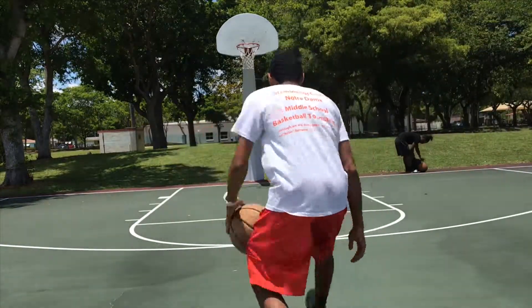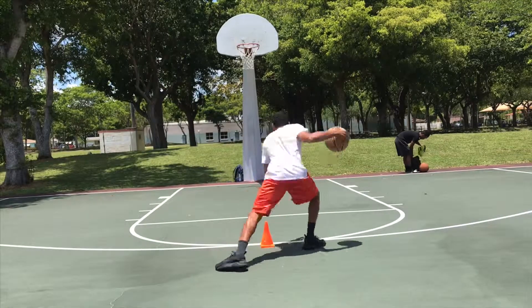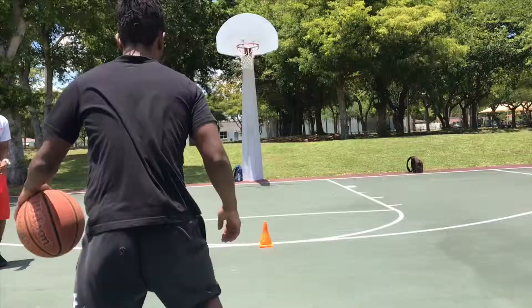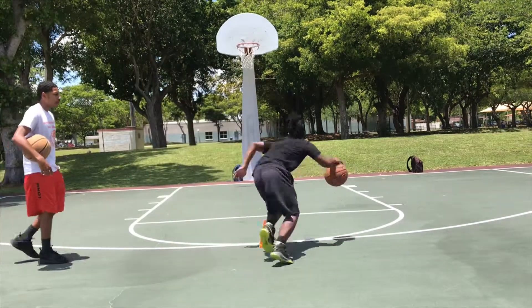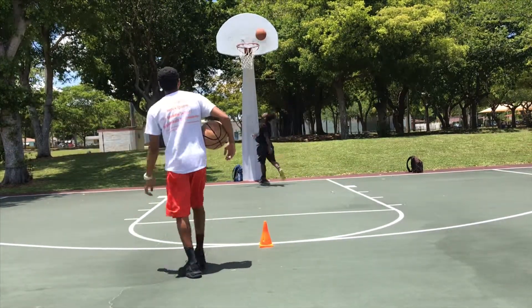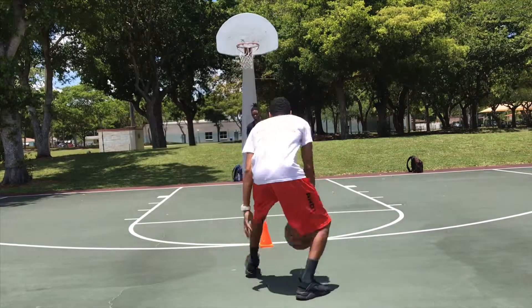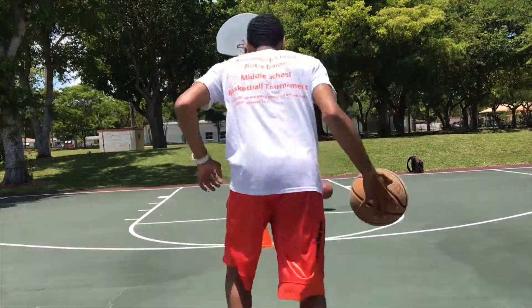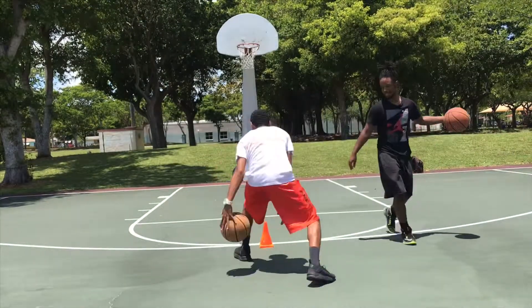In the first drill, we're gonna do between the legs three times, up to the cone, do a hard hesitation, then one hard pound, driving hard to the basket. Now we're gonna switch sides, going to the left hand.